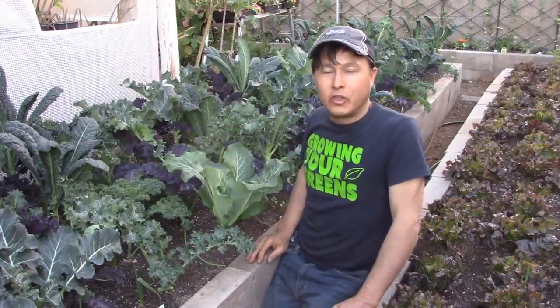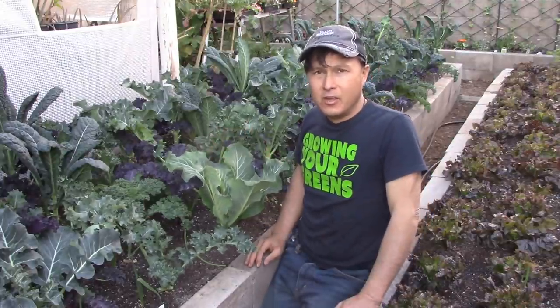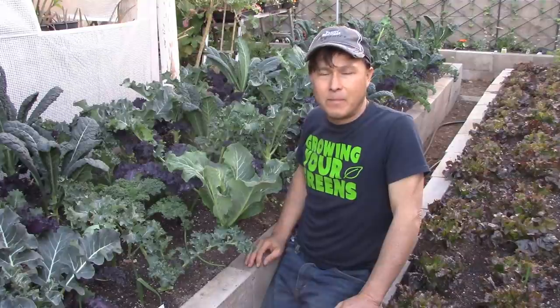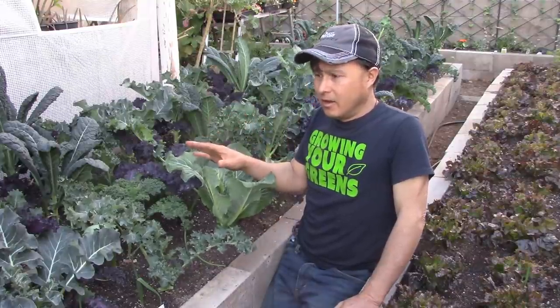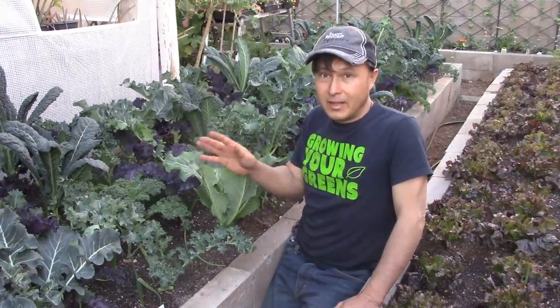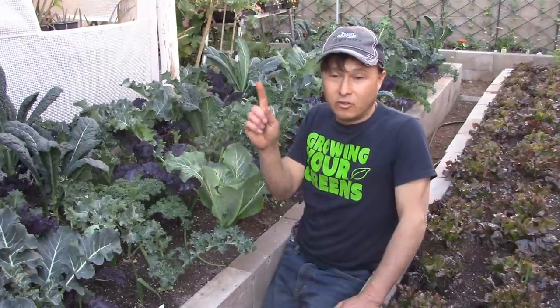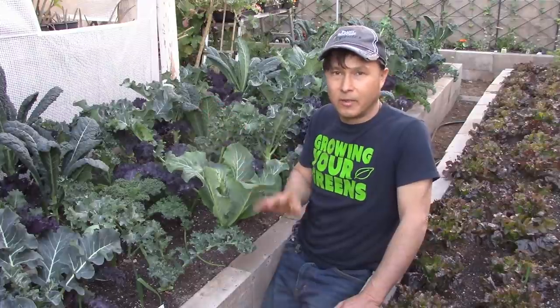You might think I'm a little peculiar for not cooking my kale, because I know most of you cook it — that's the common way people eat it. But based on my research, the best way to eat kale is actually by not cooking it. They are completely edible raw, although you may have issues digesting it if you're not used to eating raw kale.